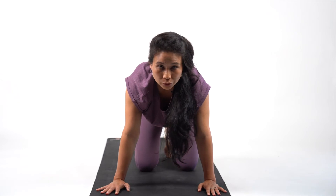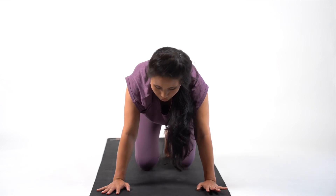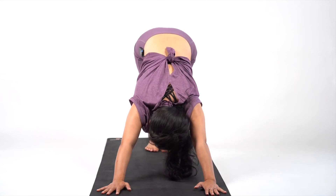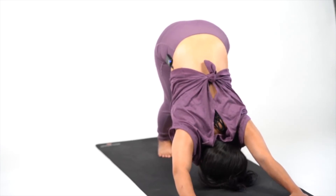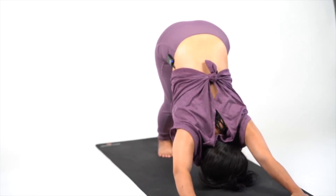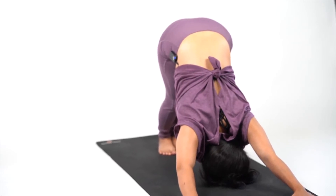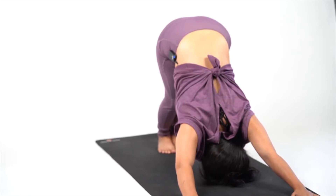This time we're going to increase the count of our hold. Come to downward dog position, push your head down towards the ground and stay — hold for 20 counts: 20, 19, 18 — make sure that your spine is lengthened — 16, 15, 14, 13, 12, 11, 10, 9, 8, 7, 6, 5, 4, 3, 2 and 1.